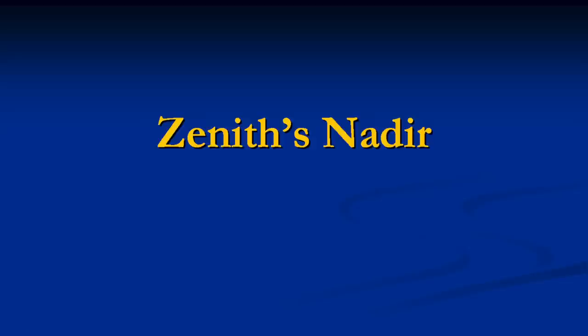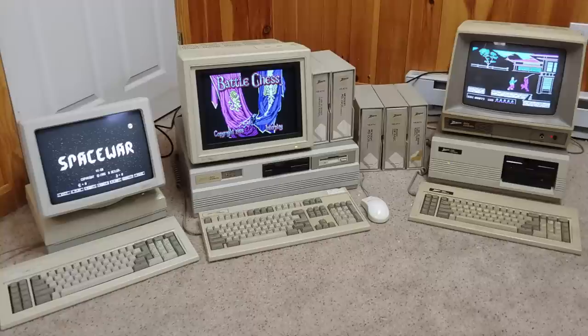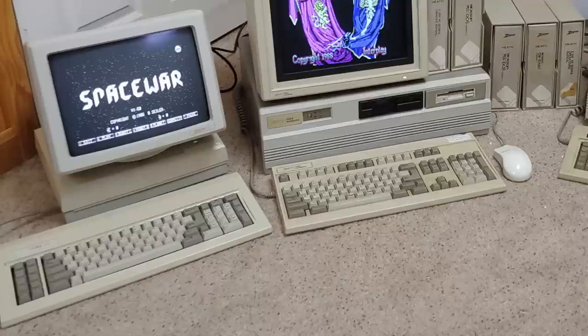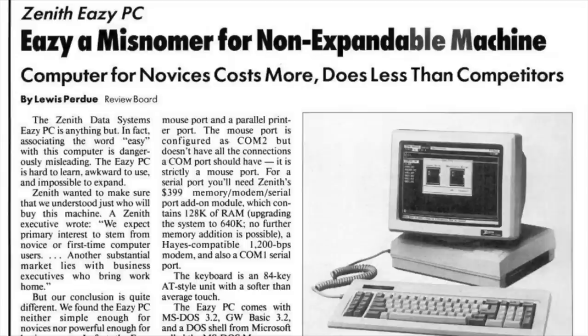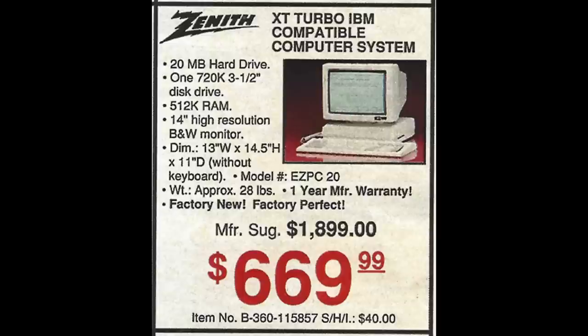The Z148 was replaced in 1987 with the Zenith Easy PC, which I did a video about several years ago. That machine was actually less expandable than the Z148 because it only came with a permanently attached monochrome monitor and you could not add any expansion slots to it. The Easy PC was criticized in the press as costing more and doing less than its competitors. Nonetheless, it seems like more Easy PCs actually survived today because it was aimed at the consumer market and the discount catalog Damark sold them at a bargain price.